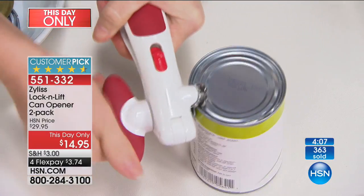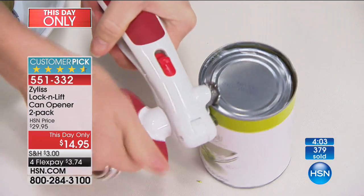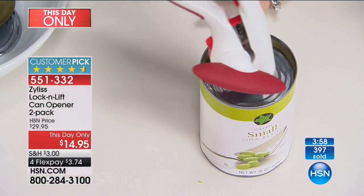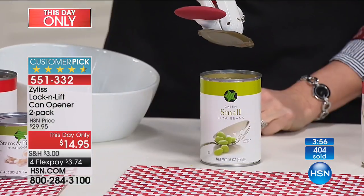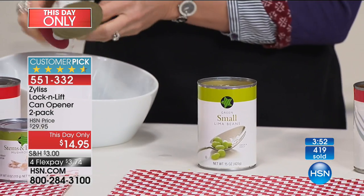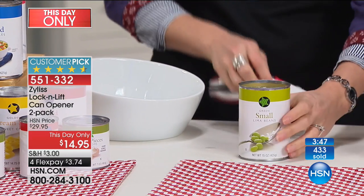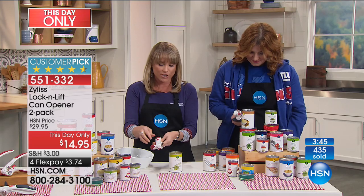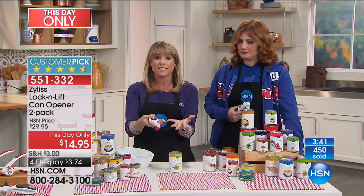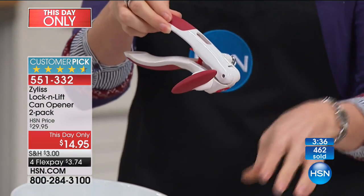I just struggle with electric can openers. I can never get the can aligned correctly or properly. I always end up trying to figure out how to clean them — they get gunked up, they get the paper caught underneath the blades. This is just easier. Even if you're somebody with weaker hands, or buying this for somebody that you know has weaker hands, it's very easy and smooth to use.